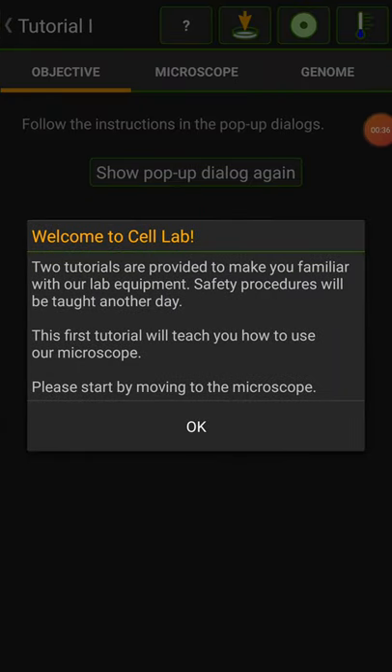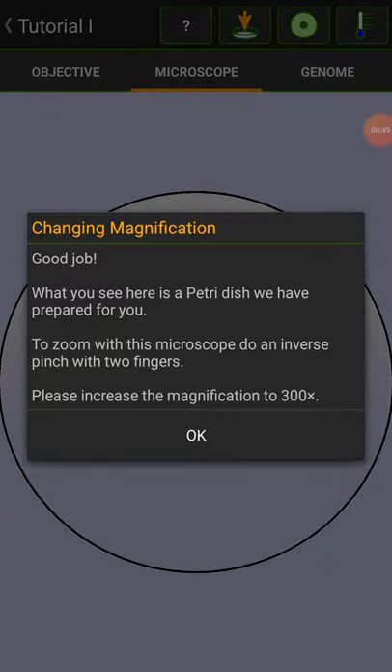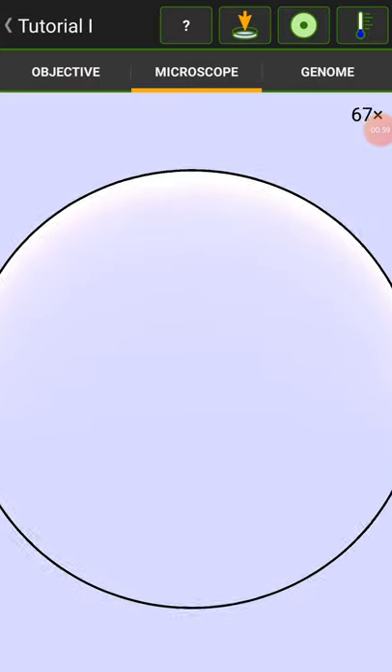Tutorial 1. Welcome to Cell Lab. Two tutorials are provided to make you familiar with our lab equipment. Safety procedures will be taught another day. The first tutorial will teach you how to use our microscope. Please start by moving to the microscope. Good job. What you see here is a petri dish we have prepared for you. Zoom in with the microscope doing an inverse pinch with two fingers. Please increase the magnification to 300 times.